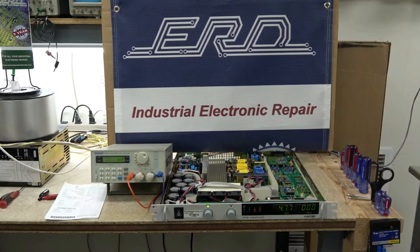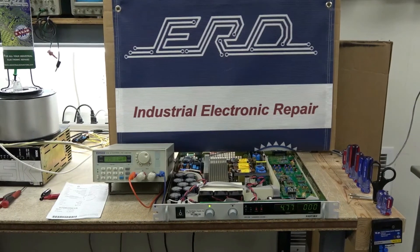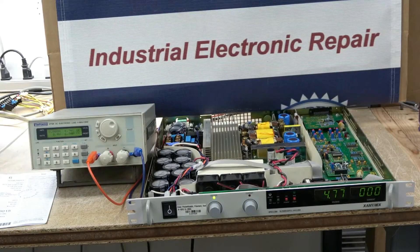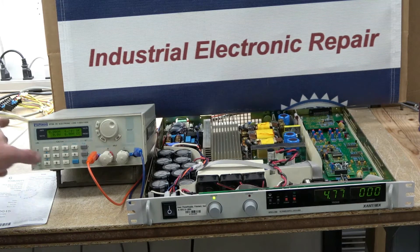Welcome to our channel. ERD is an engineer-owned industrial electronic repair company that offers the industry-leading three-year warranty, because we don't just repair your unit — we refurbish it.